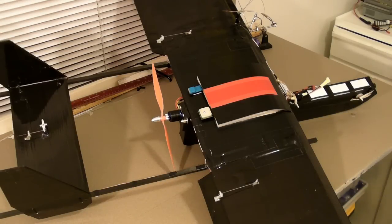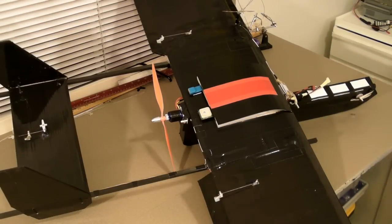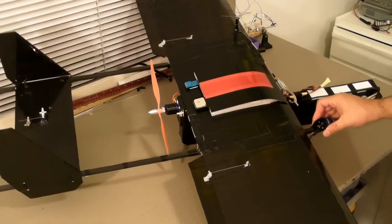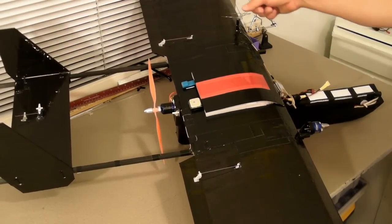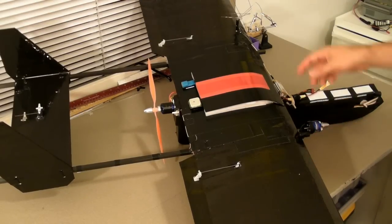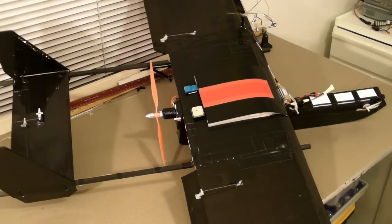I think that motor is going to give me enough thrust and be efficient enough, but if I have any problems with it, I have two smaller 1,400 kV motors that can be mounted right on the front. I can turn it into a twin with 8-inch props, and that would work pretty well also, I believe.